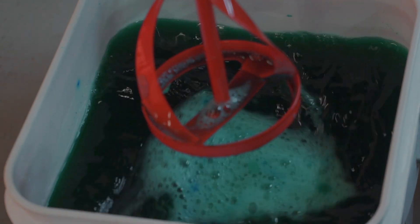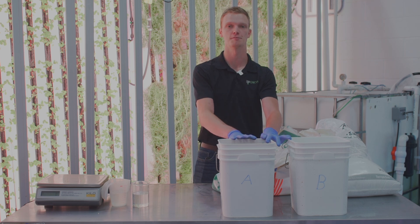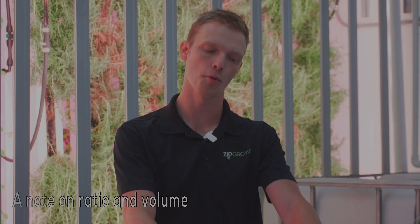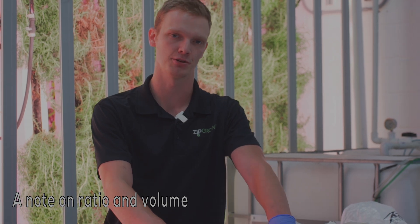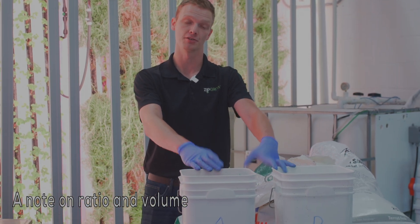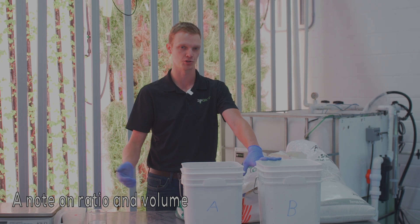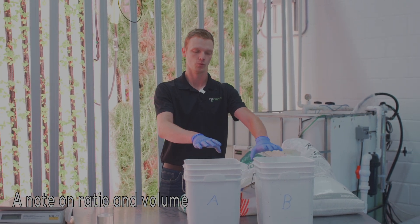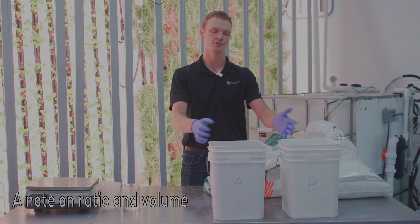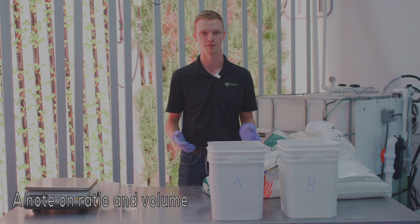Now that we've finished mixing our Stock B solution, we want to make sure the water levels in both buckets are equally the same. This is important because the doser doses both nutrients at the exact same time, so the water level will actually affect the concentration of the nutrients in each pail. The total volume of water isn't as critical as the ratio of fertilizer, as long as the volume in each pail is equal. We could mix double the amount of nutrients in both pails and it would last twice as long — this amount is what we've found lasts about a week while still being manageable to dissolve fully without any precipitate left in the pail.